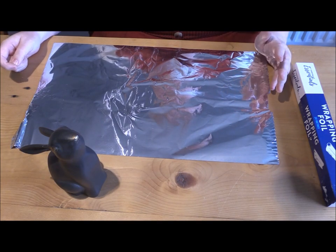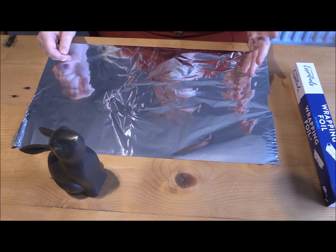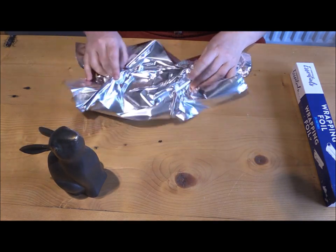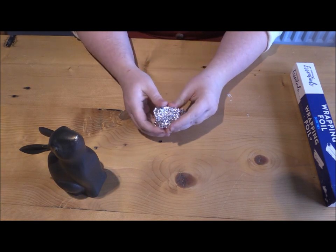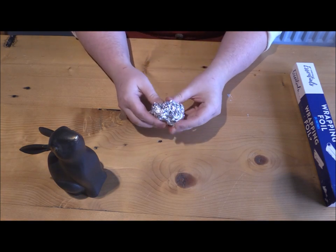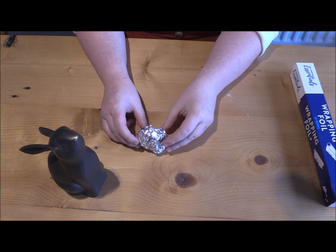The first thing that I'm going to do for my sculpture is try and get the basic shapes I need to form the body. Keep the object you're copying in front of you while you work, as this will help you to match the shapes that you can see.